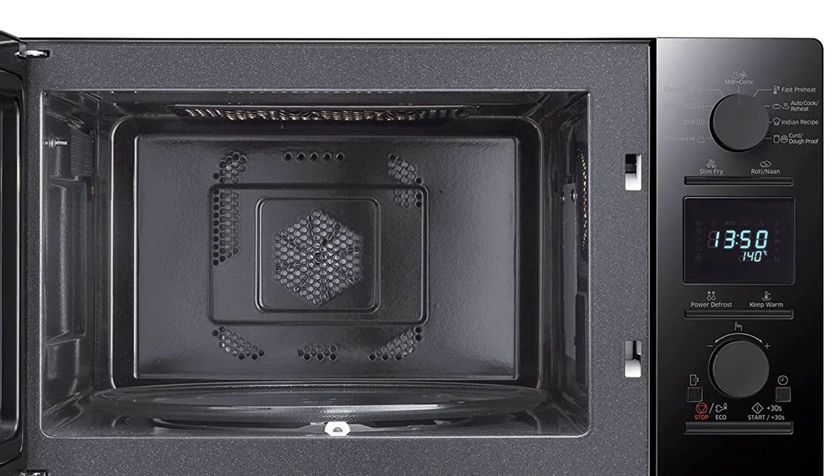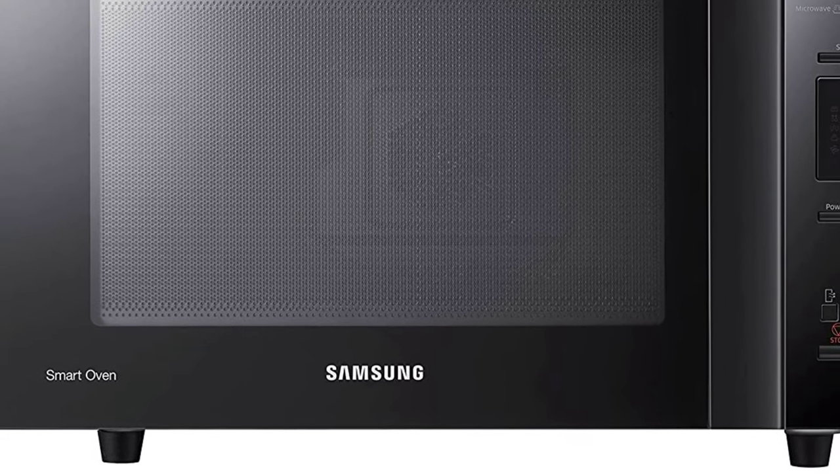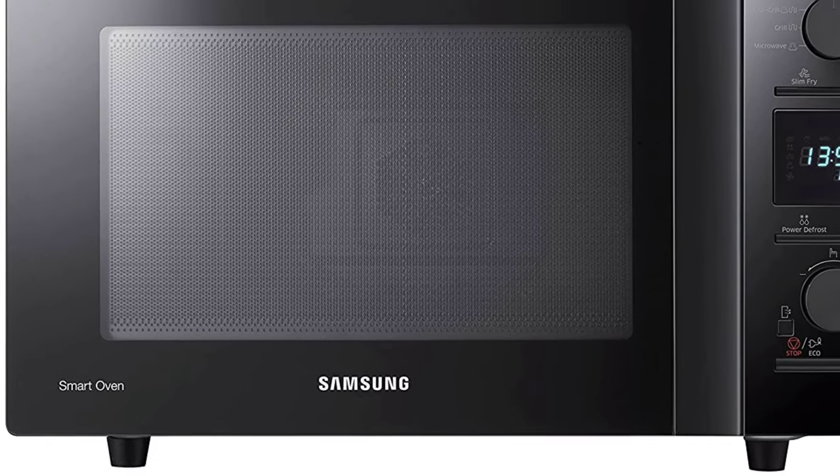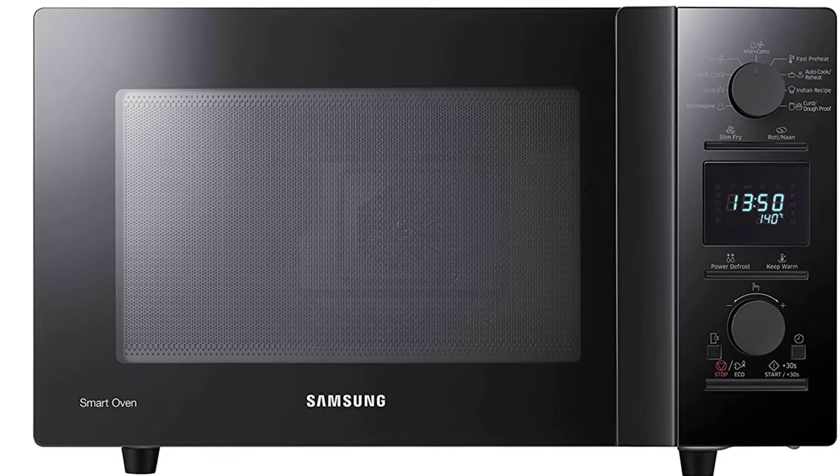Keep it clean with ceramic. The Samsung CE117PCB2 features a smooth ceramic interior that is easy to clean and won't scratch or discolor over time. The scratch-resistant interior is made to last.